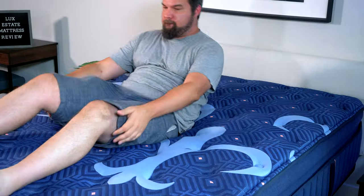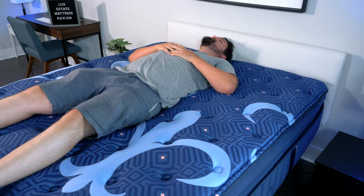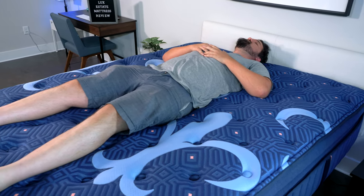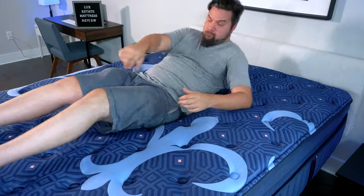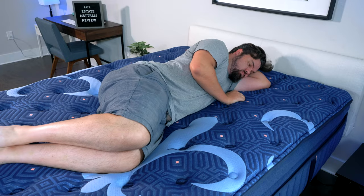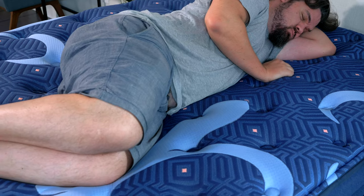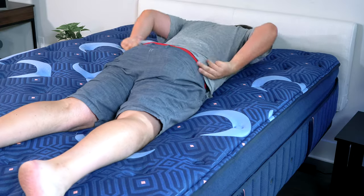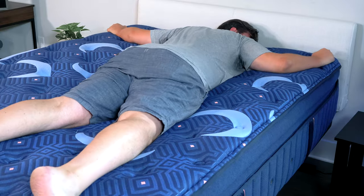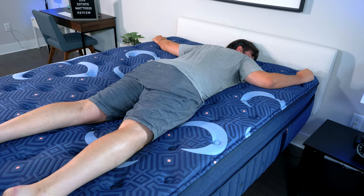Speaking of sleeping positions, starting on my back, this was a very good match for me. With that medium firmness, my hips sink in just the right amount, some good lumbar support, and good contouring from the top layers as well. Side sleeping, there's a little bit of pressure on my shoulders and hips, but not too much — I think side sleepers should look at the softer model. Moving to my stomach, it's not quite supportive enough under my hips; I'm getting out of alignment. I would look at the firm model or a firmer mattress altogether.